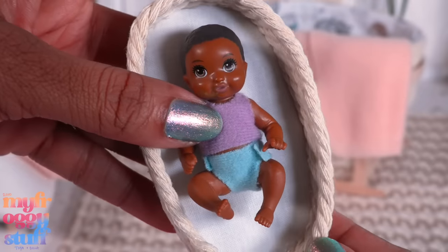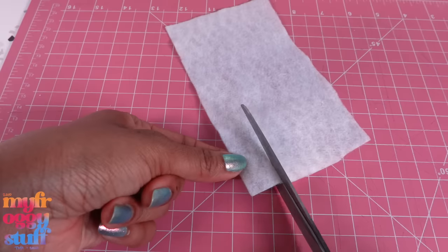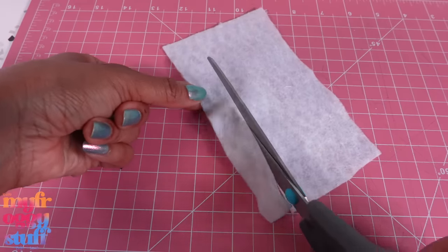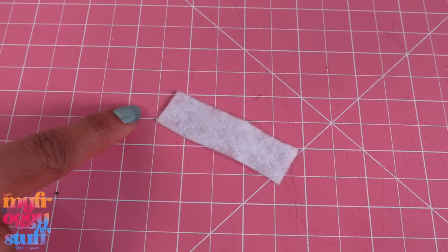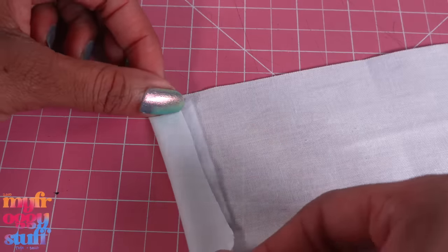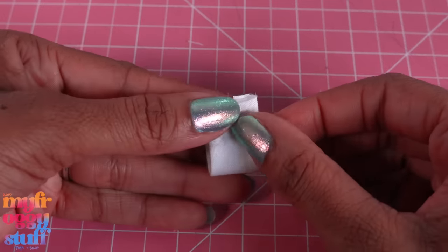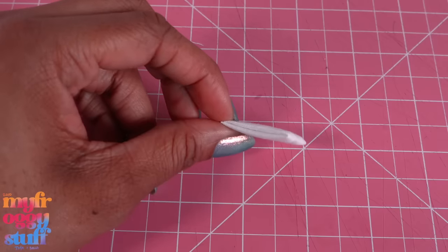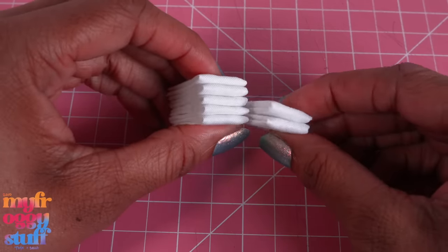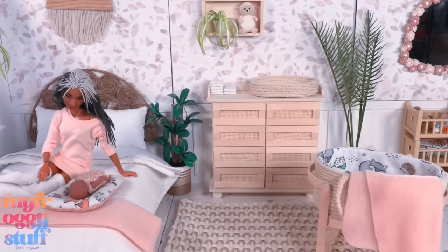Or a Barbie baby. I still have a little leftover felt and fabric, so let's cut the felt into some thin strips - this is three-quarter inches by two and a quarter. Cover it with fabric, gluing it over the edge, fold it in half and glue it in place to make a faux cloth diaper. I made a couple and glued them together to look like a stack of cloth diapers on the changing table, adding a few more details to our room.